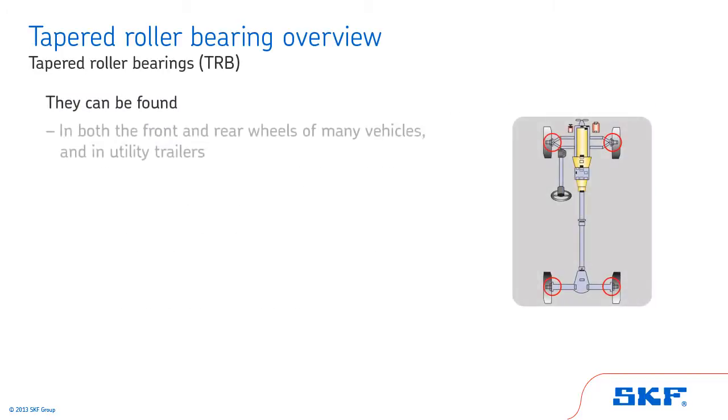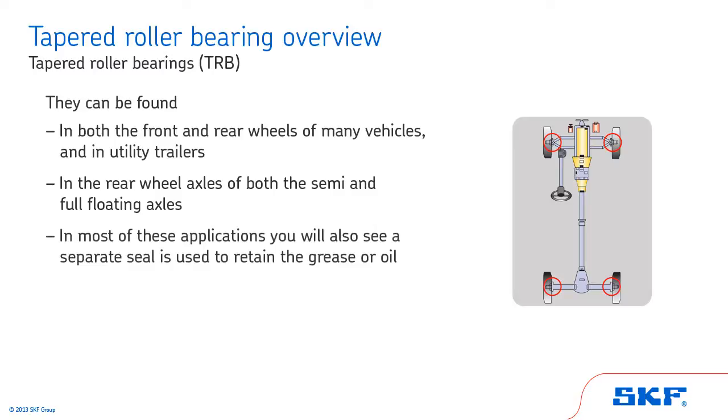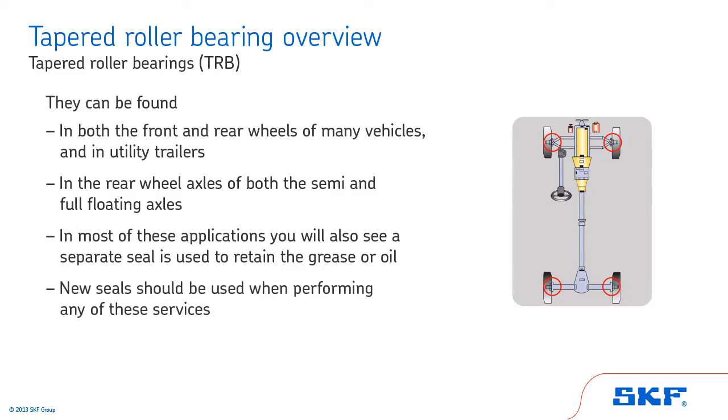Tapered roller bearings can be found in both the front and rear wheels of many vehicles and in utility trailers. They are also used in the rear wheel axles of both the semi and full floating axles. In most of these applications, you will also see a separate seal is used to retain the grease or oil. New seals should be used when performing any of these services.